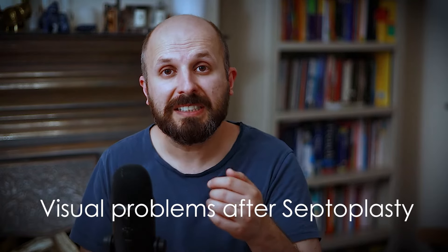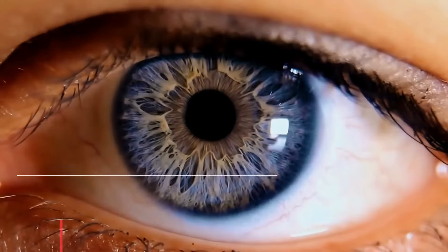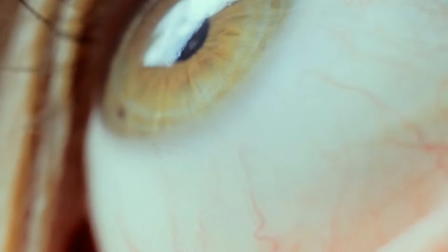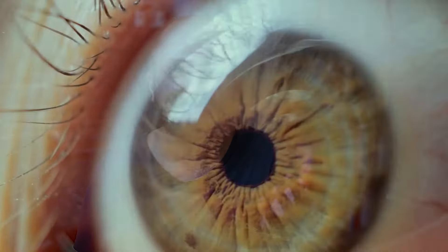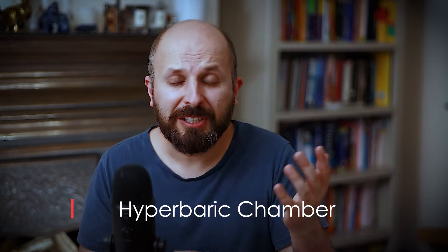There are three more very rare things that can happen — so rare I've never seen them. There are rare reports in medical literature of people having problems with eyesight after this operation. We believe this happens because when surgeons inject adrenaline too high — into the turbinates rather than the septum — the adrenaline can travel near the ethmoid arteries into the eye and block the retinal artery. Without blood supply to the eye, you lose your sight. In these cases, we give drugs to dilate blood vessels and use a hyperbaric chamber to restore oxygen. That's why most surgeons, including me, inject very low into the septum only.